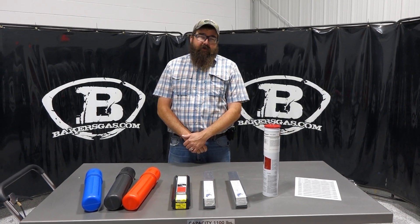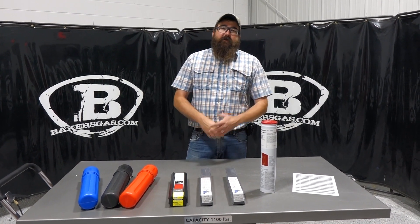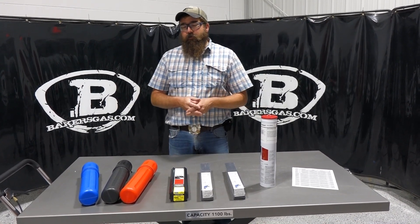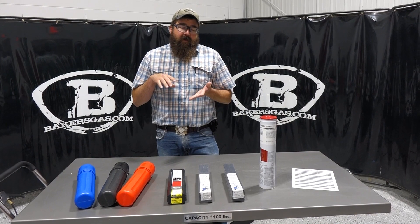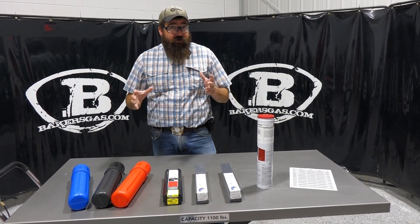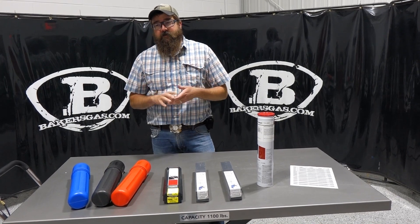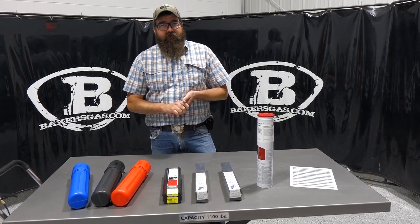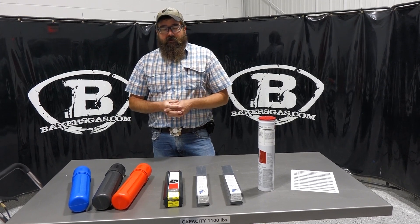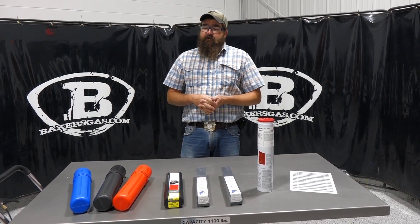Hi, I'm Andrew at Bakers Gas. We're here today to talk about choices of stick electrodes and amperages to run with your stick electrodes. In this video we're going to go over some very popular stick electrodes, how to choose brands or sizes, how to store your electrodes properly, and how to choose an amperage to run your electrode at. Let's dive right into it.